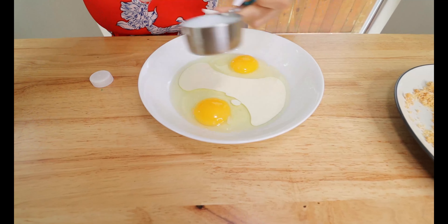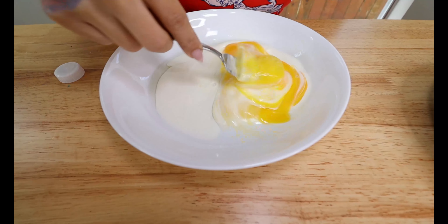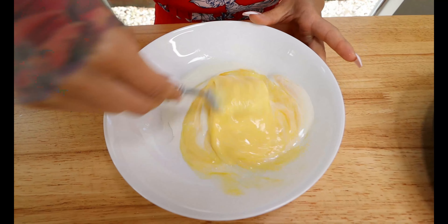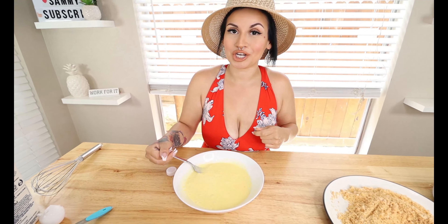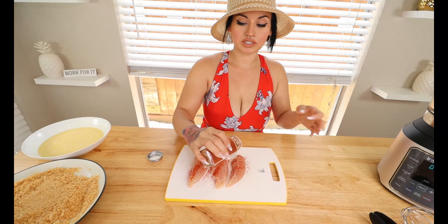Mix the eggs well with your heavy cream. Make sure you break the eggs apart completely because you don't want any big chunks of egg sticking to your batter when you bread the chicken strips. Once your batter is nice and mixed, bring over the chicken strips. We've got our chicken tenderloins — I'm going to take three for my sandwich — and we're going to season them with the same seasonings we used in the breading, starting with smoked paprika on each side.